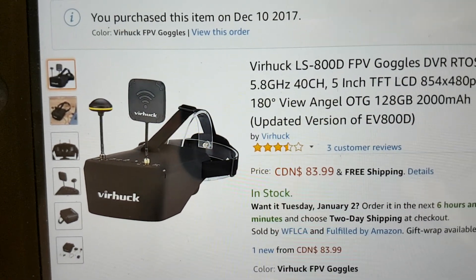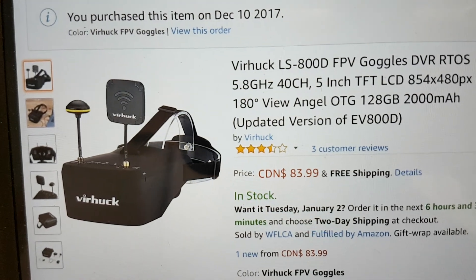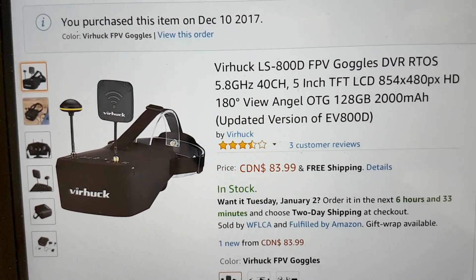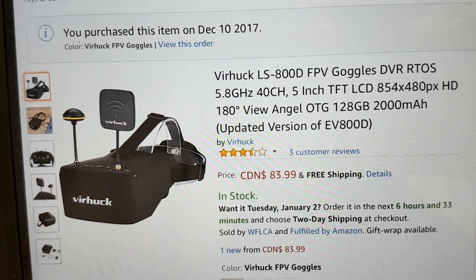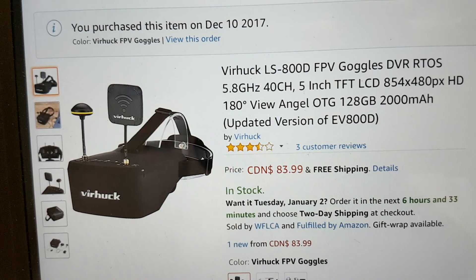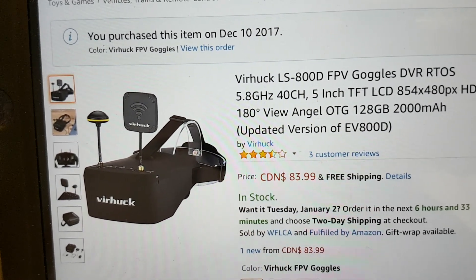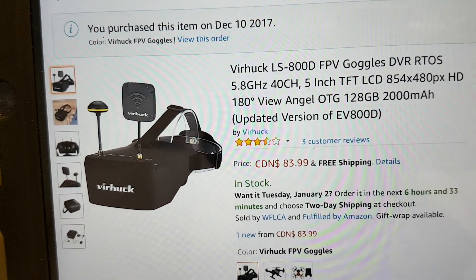Hey guys, Petr1979 here. I'm gonna bring to you guys today a review on the Veerhawk LS 800D's FPV goggles. These are 5.8 gigahertz goggles, you get a DVR inside and a whole lot of stuff in there. I'm just gonna bring you guys a little review on these goggles and why I think you should not buy them.